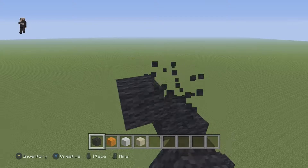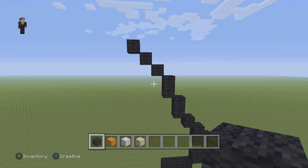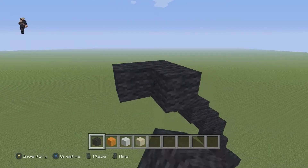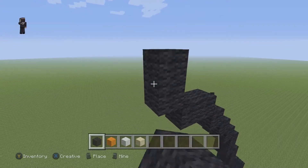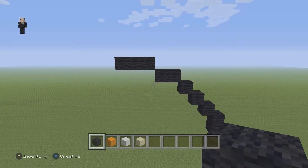Now we're going to have one, two, and then three diagonal black wools going up and to the left. Make sure you guys have that. Then we're gonna have two black wools going to the left, and then three black wools going to the left. After those three diagonals, you're gonna have two to the left, then three to the left.